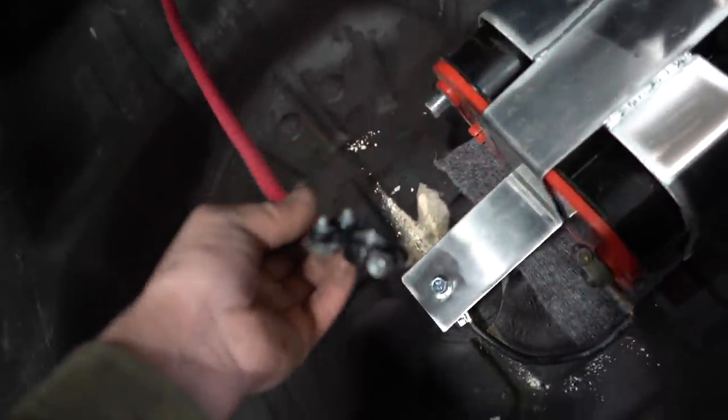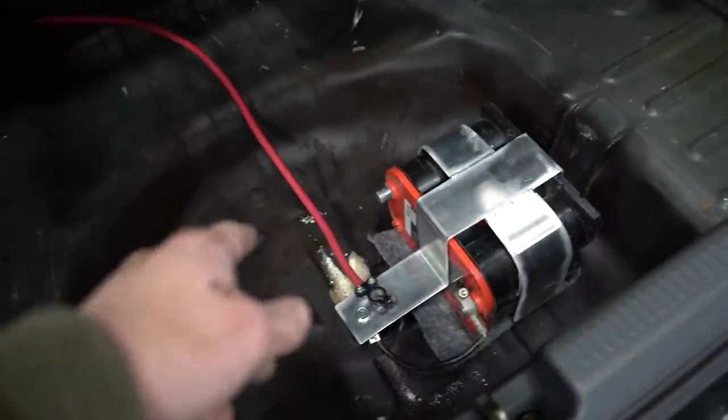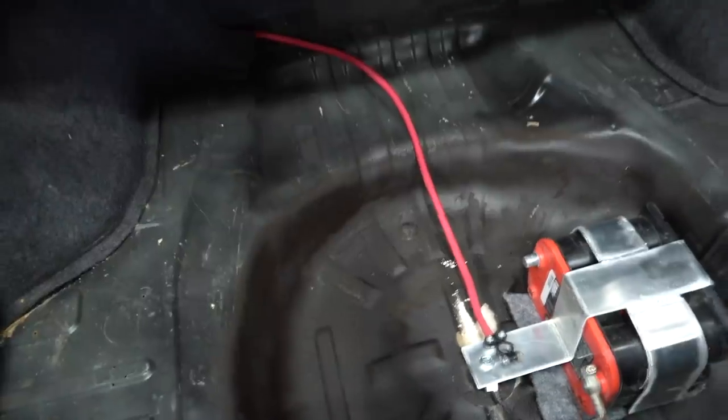As soon as we hook up this positive battery cable we should have power. That means we got something wired right. Let's get that battery cable on, get the trunk all set up, and we can go on a drive.